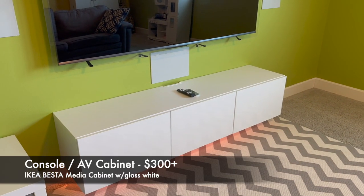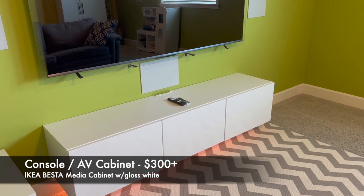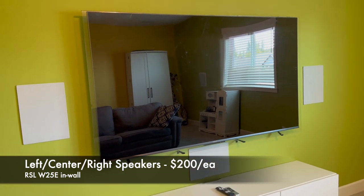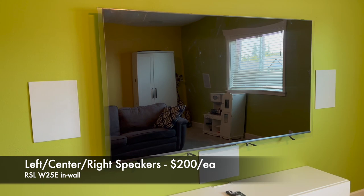I have an Ikea Besta media cabinet and that's where I keep all the gear. The speakers are the RSL W25E, and that's for my left, center, and right channels.